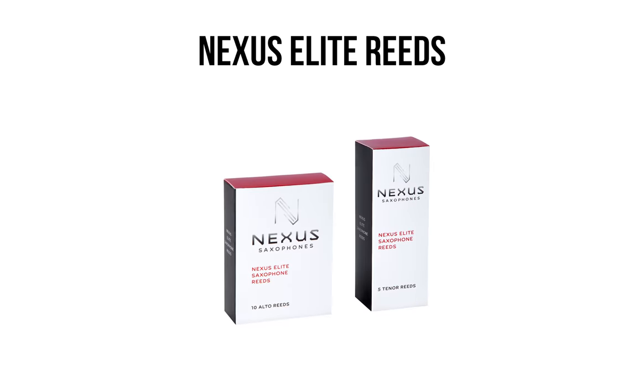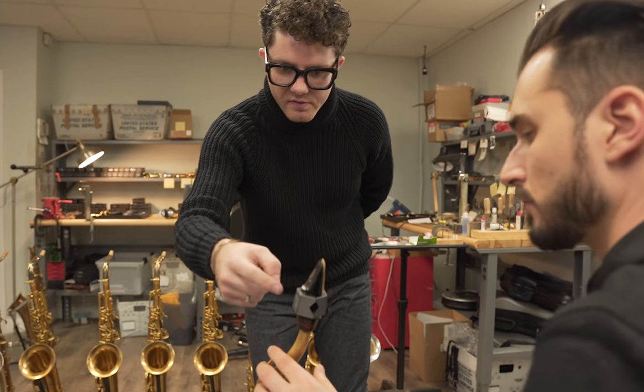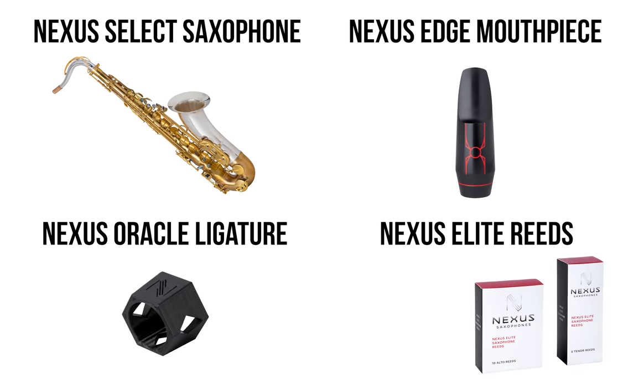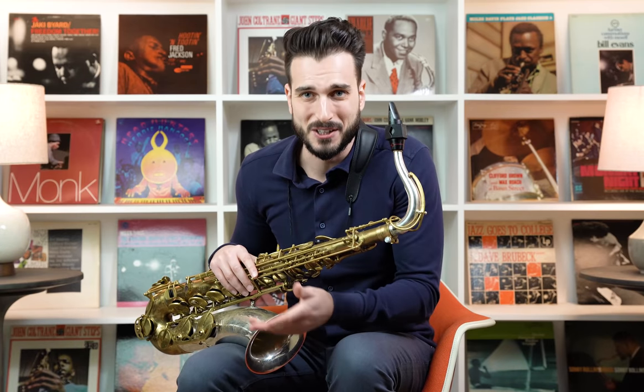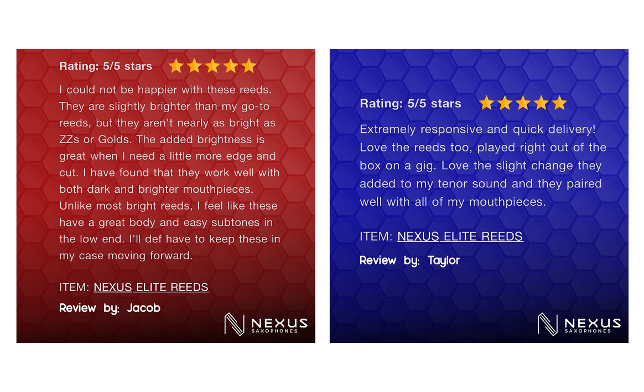It's worth noting that we are using Nexus saxophone reeds today. Nexus Saxophones is a product line created by myself and Jack Tyler of the Boston Sax Shop. We've already created saxophones, mouthpieces, a ligature, and these reeds. This video is not a review of any of those products — I am biased, so I won't be reviewing them. However, if you feel like checking out reviews at NexusSaxophones.com, there's been a lot of great customer feedback.